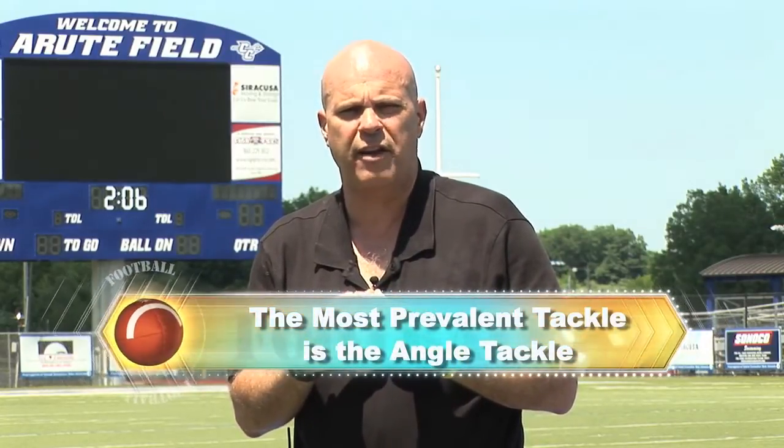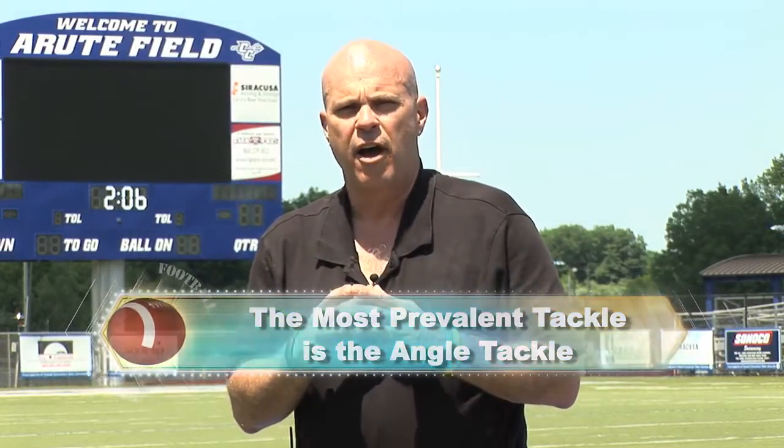The next tackle we're going to talk about is the angle tackle. It's probably the most prevalent tackle in football and it happens at all positions. The base fundamentals of body posture, the mechanics of head and eyes up, face up are the same. Accelerating feet and arm thrusts are the same — it's just the angle the tackler takes at the man with the football that is different. Frontal tackles do happen, but the most prevalent one is an angle tackle, when a defender attacks the ball carrier from a different angle.